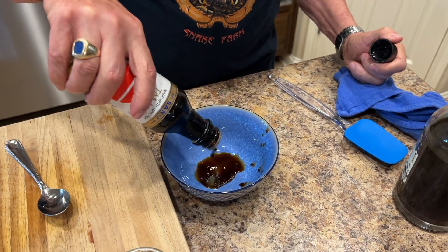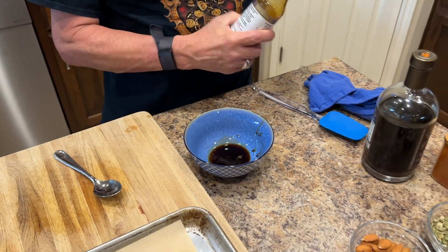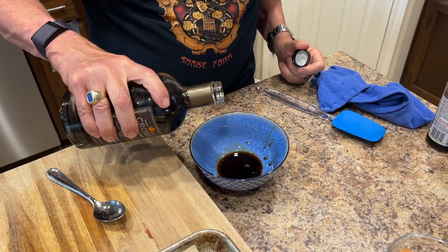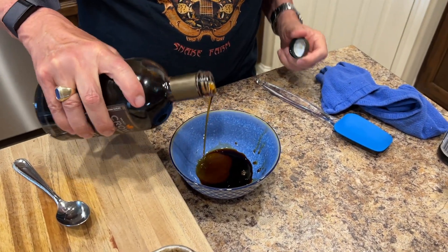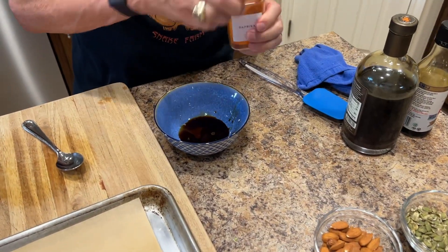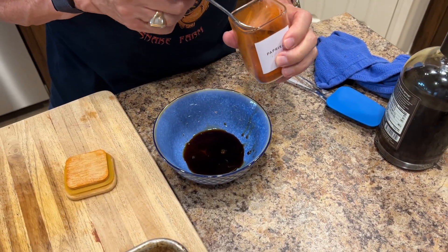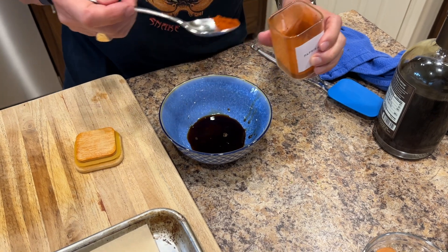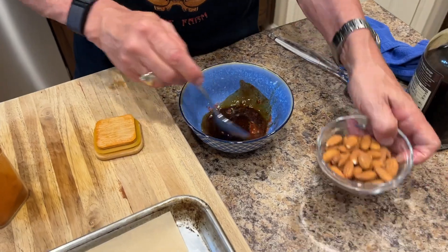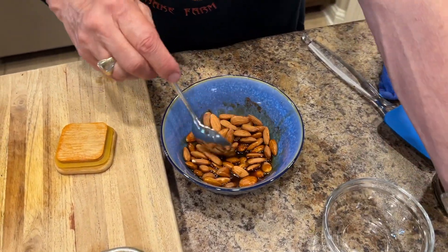I'm going to make the topping — that's just a couple of good glugs of tamari, then a little bit of maple syrup, maybe a teaspoon. I'm going to put what's probably about a half a teaspoon of smoked paprika, stir that in, and then add about a third of a cup of almonds and about a third of a cup of pumpkin seeds.